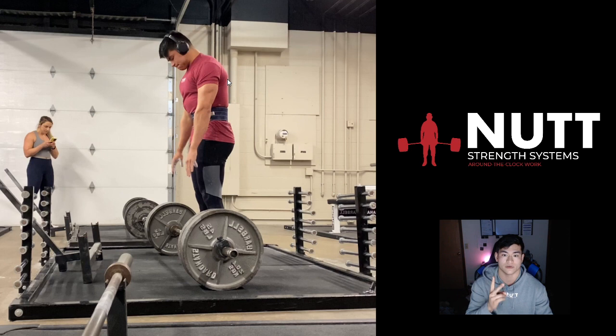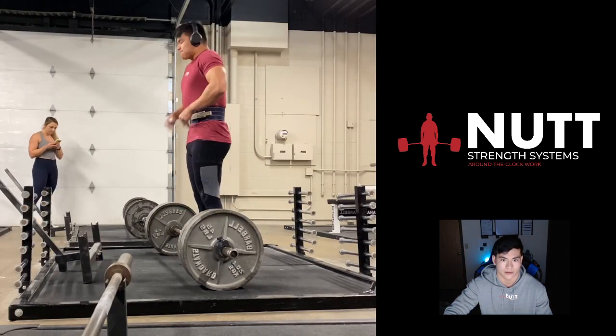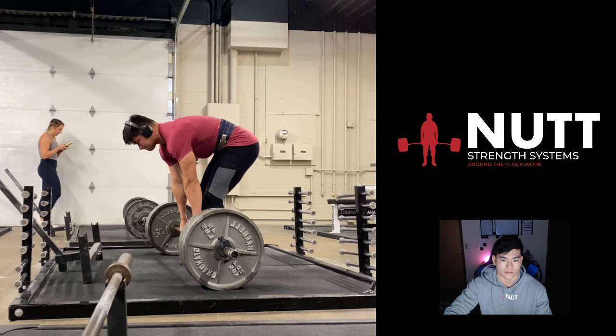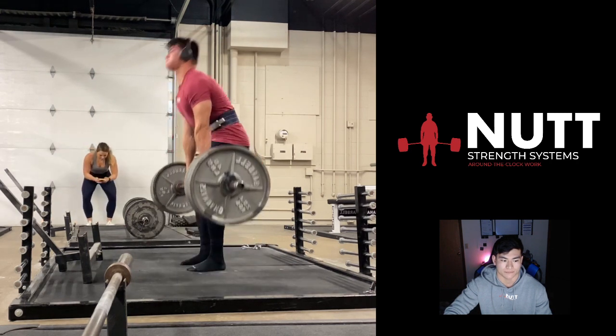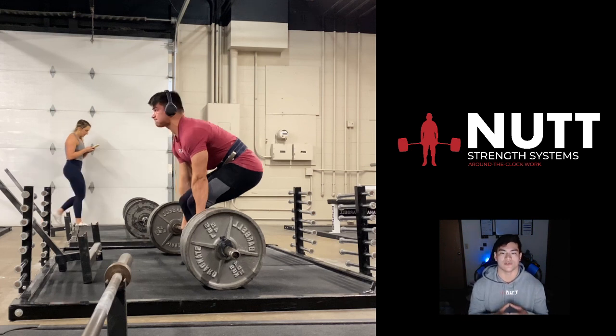So now I have: one — a rigid core; two — long arms; three — externally rotating. The next cue, specifically for conventional deadlifting, is that I want to bend my knees first to touch the bar, and that's going to dictate my hip position. Knees to the bar. I go and grab the bar. And right there, all those cues — I'm focusing on building up as much tension in my body as possible: long arms, externally rotating, keeping the core rigid.